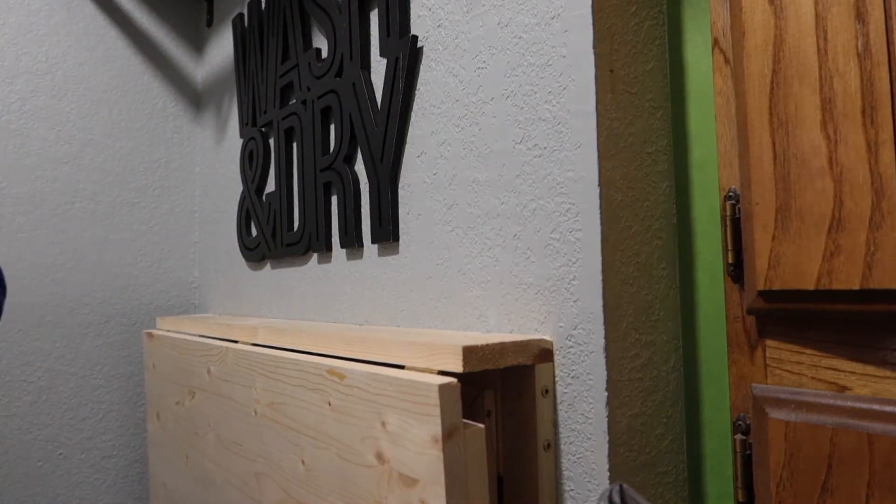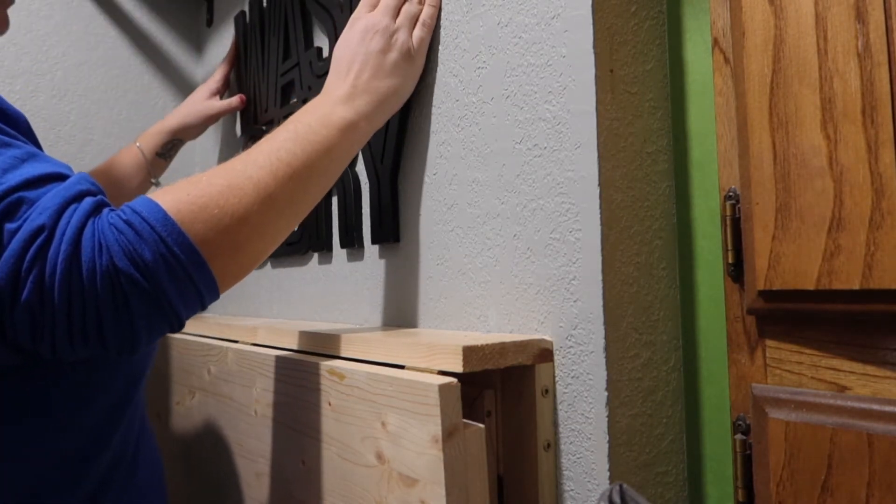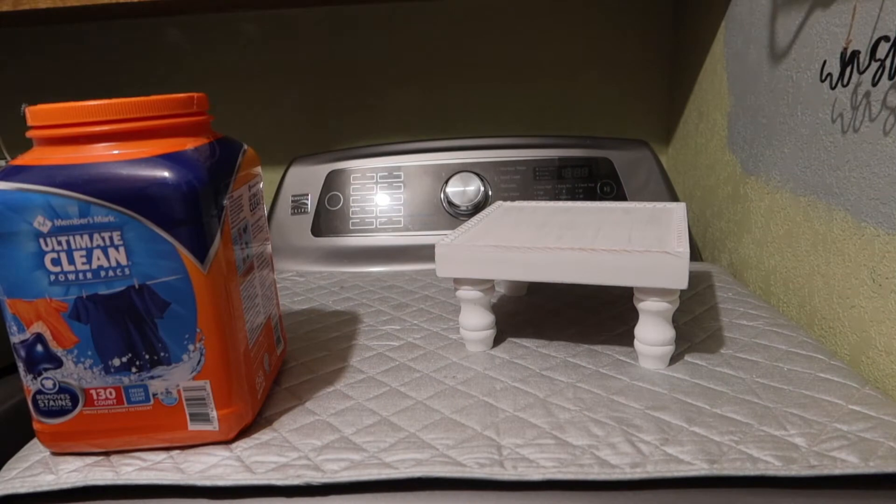I realized I'm doing things a little backwards by putting the decorations up before the room is done, but the paint was dry and I needed to get everything out of the way before we move the washer and the dryer.